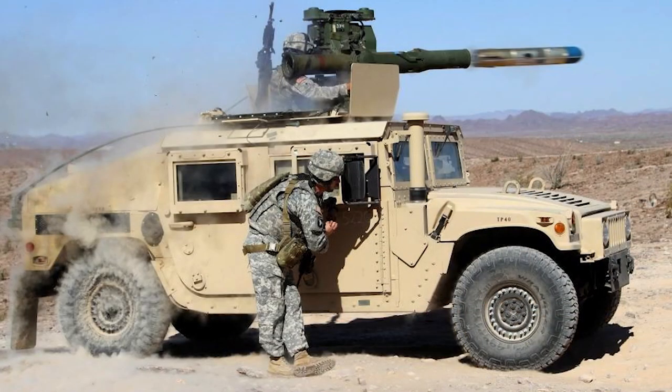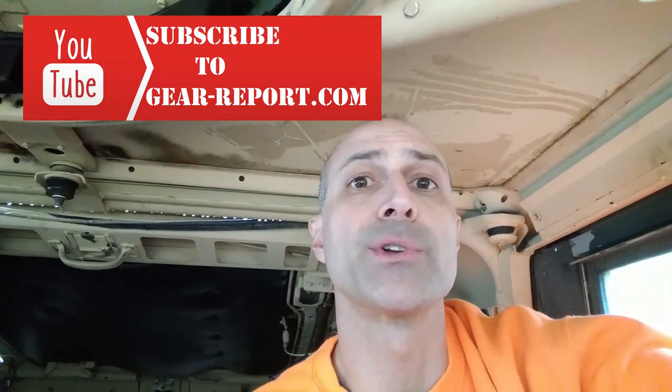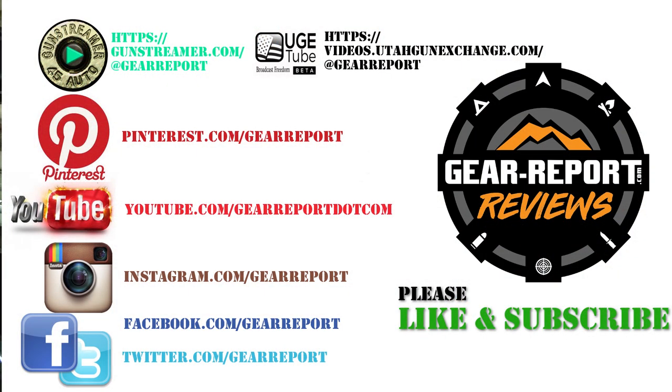If you'd like your Humvee to be featured on Show Us Your Humvee, it's pretty simple. Send some landscape-oriented pictures or a link where I can download some video of you doing cool stuff in your Humvee. Please, video, landscape format — we're adults, not millennials. When I get that video, I'm going to work through in the order that I receive them, so if you'd like to be featured sooner, send it in more quickly.